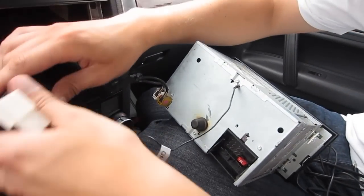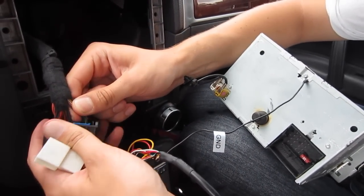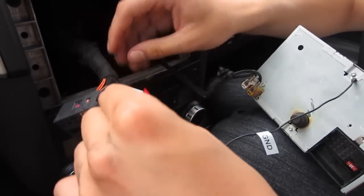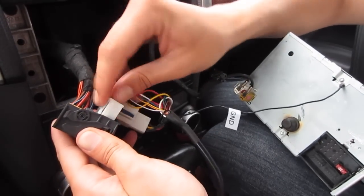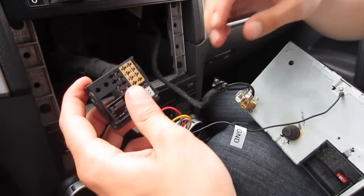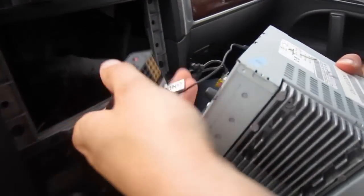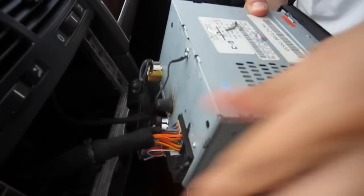You can squeeze the ground wire in underneath the screw when you first test it, and once you test it you can remove the screw completely and do it properly. We're going to take the harness we removed, press on it right here, take out the blue socket, and put it into one side of the kit. The other side goes in place of it — it's kind of like a splitter.